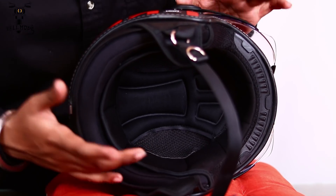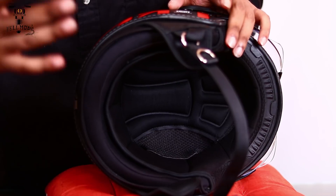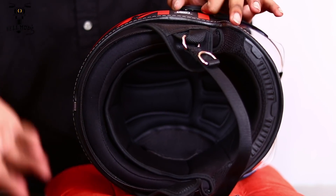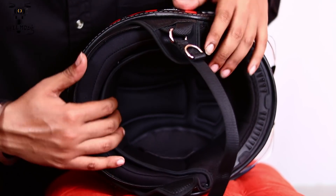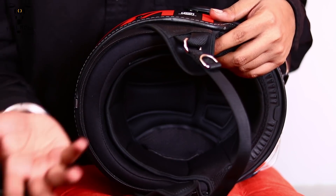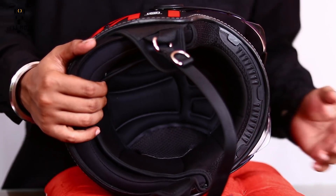Now coming to the padding of the helmet, as I mentioned earlier, the padding is hygiene padding from Steelbird, which means it's more hygienic for your hair. This is also completely removable, so you can remove it and wash it just as any other normal removable padding on the market.